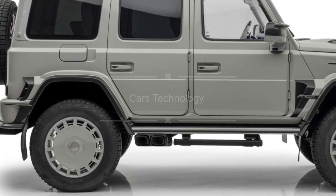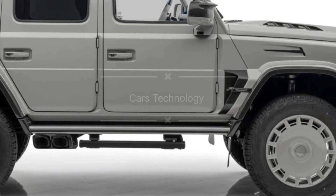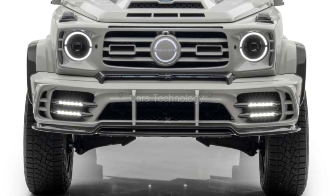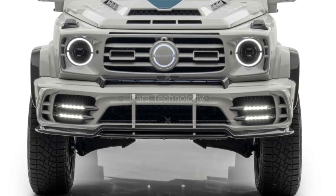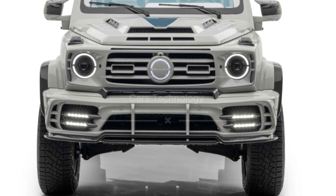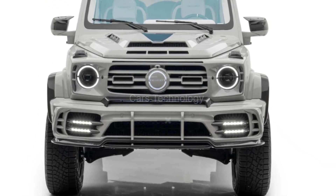Mansory has taken the G63's performance to a whole new level. Now, you might be wondering about the price. Well, with only 10 units planned and the donor G63 4x4 squared costing around $350,000, the Gronos 4Arc4 is not for the faint of heart. It's a limited and luxurious masterpiece for those who demand nothing but the best.